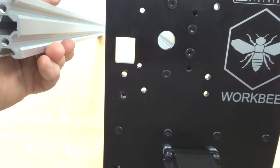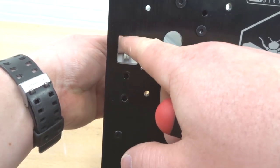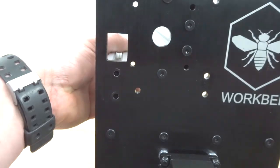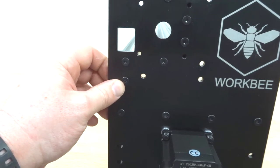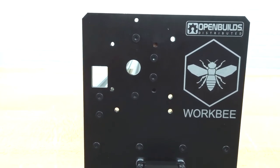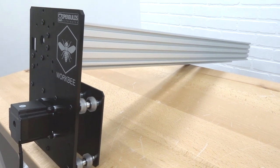Grab the 20x40 rail and place it into the two bottom holes underneath the square cut-out in the plate, then thread in the 15mm screws. Now the right plate is attached to the extrusion — it's really starting to come together.